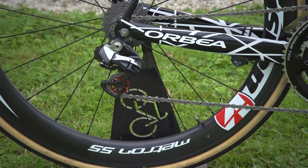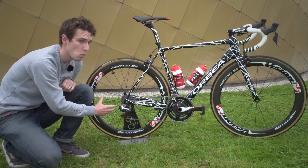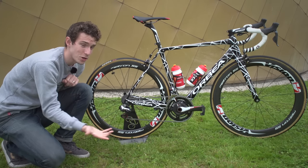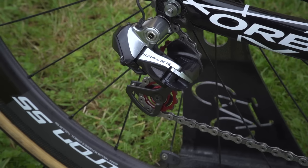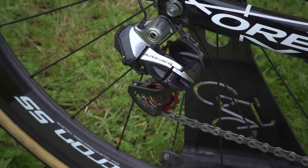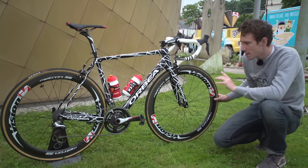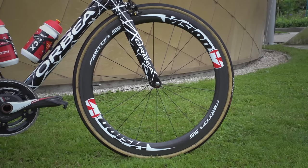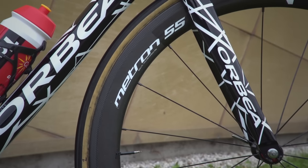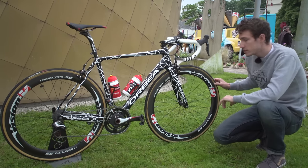On the rear mech, you'll notice these really rather nice-looking red jockey wheels. These are Cycling Ceramic jockey wheels, and so potentially they're going to be saving one or two watts, which could be significant. Don't snigger — seriously. One or two watts here or there adds up to a pretty significant gain, potentially. Vision are supplying the wheels, and Geoffrey is currently running the Metron 55s. I'm sure they'll be swapped out for the 40s for the climbing stages. They're the tubular versions, of course.